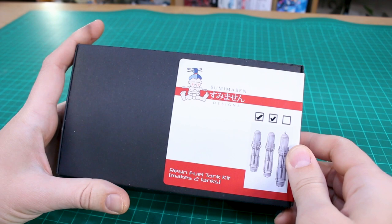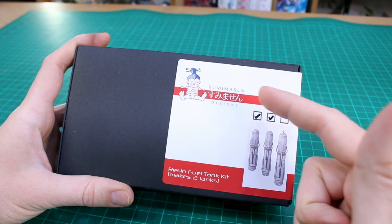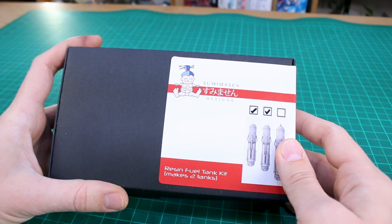Hey, what's going on guys? Today I just want to do a quick video sharing with you guys this resin fuel tank kit here that I got sent to me from Paul at Swimusn Designs. I first just want to start off by saying sorry to Paul for taking quite a while to get around to this video.